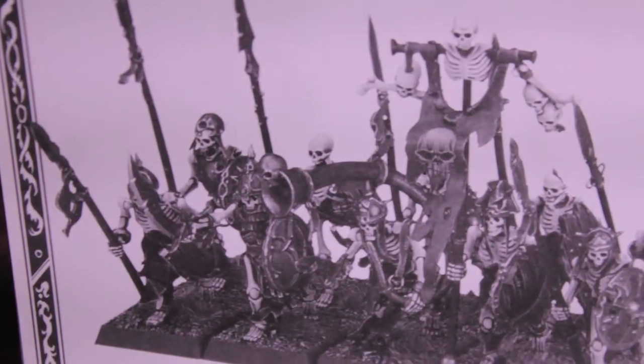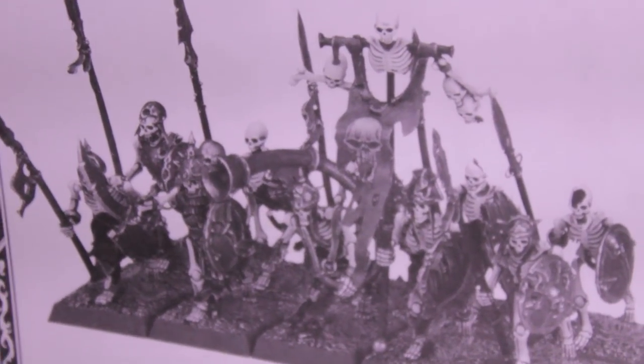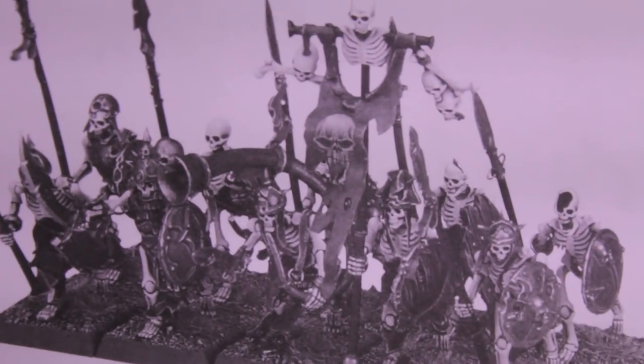My plan is to build them up with spears because they look so much more awesome than Hand Weapon Shield. I don't care how they perform — I just want to see a big, huge horde of skeletons with spears marching down the field. I think that looks pretty flippin' awesome.